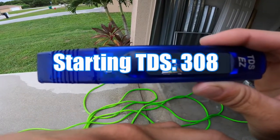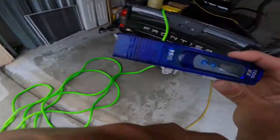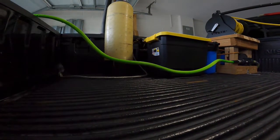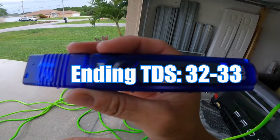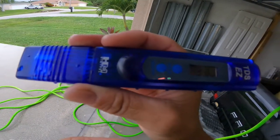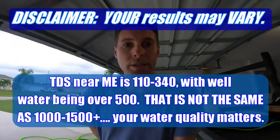Just so people know, my starting water is at about 308 TDS. You can see what it comes out at — 32. So it's literally removing about 270 to 300 TDS.